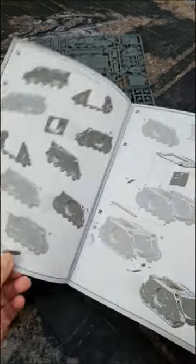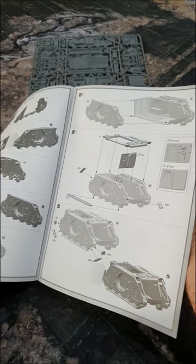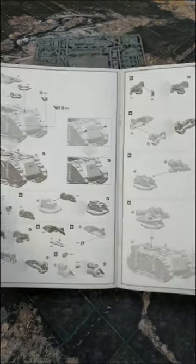So we first had the Rhino, then we had the Predator feeding off the back of the Rhino chassis. The last one left to go is the Vindicator.